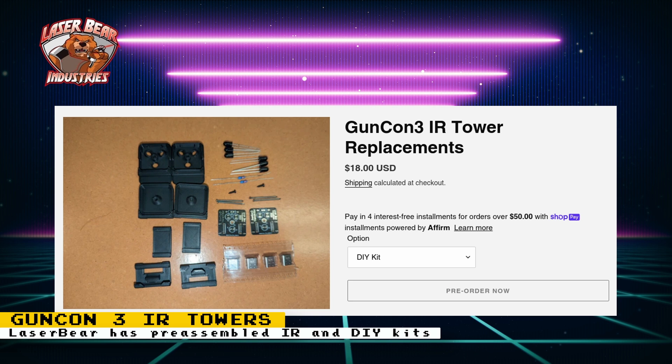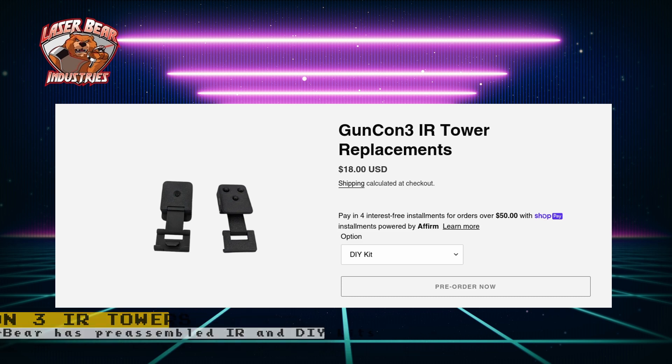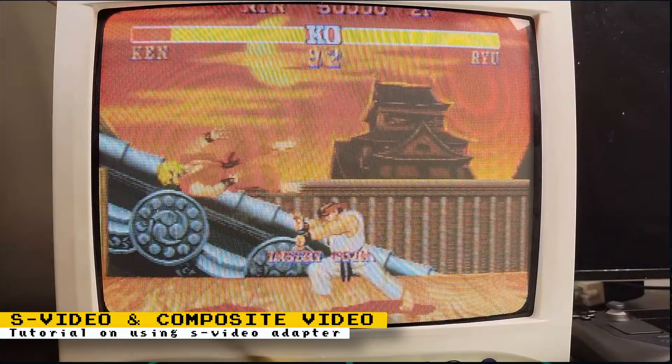I have a video that shows you how to build your own emitters for the GunCon 3 light gun, but there are also some third-party vendors that sell them. Laser Bear Industries is now taking pre-orders for the GunCon 3 IR towers. There are two options: an $18 kit where you build them yourself (including soldering), or pre-assembled for $32. You will still need to provide USB cables to connect and power them.